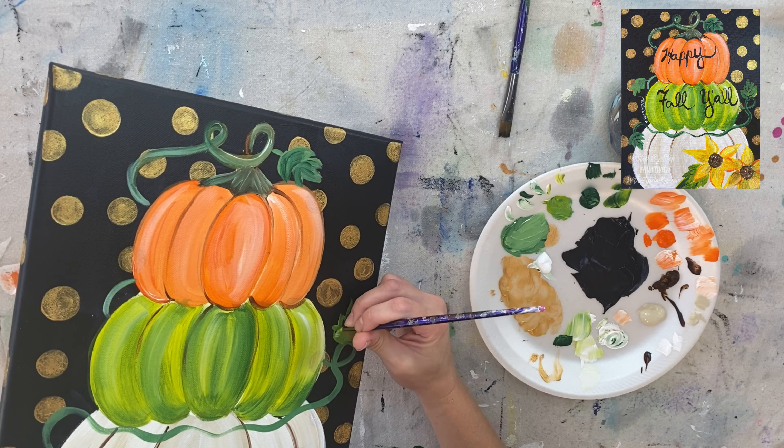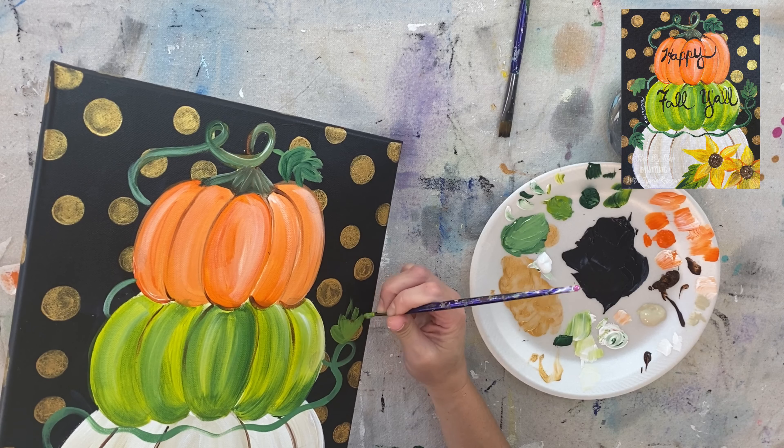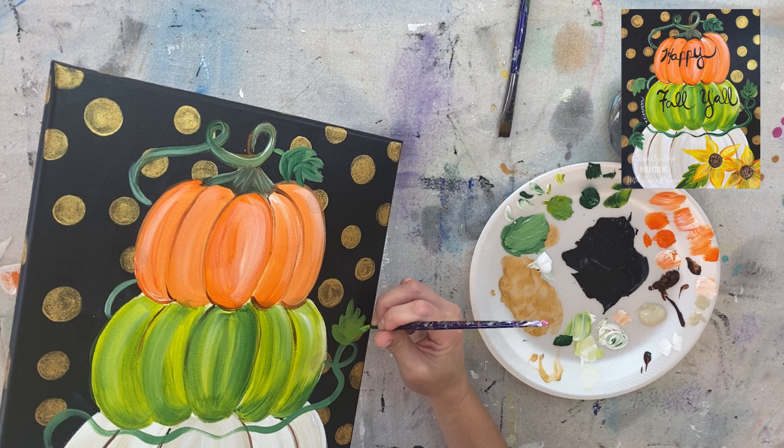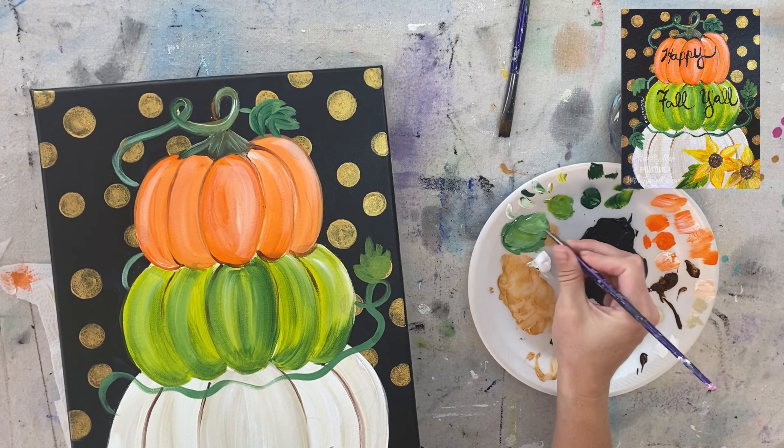If you're not comfortable freehanding the leaves, you can get a pencil and draw them out first, then paint them in. Or use chalk — chalk is really nice on canvas paintings because you can draw it out, paint it in, and the chalk erases. A chalk pencil gives you a more precise line. There are different ways to approach this if you're not comfortable just painting them in.